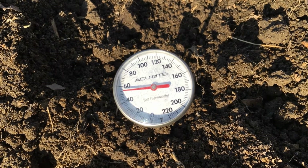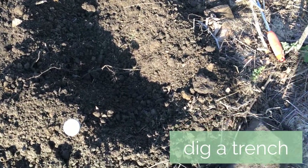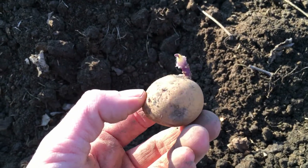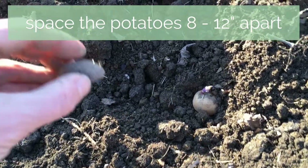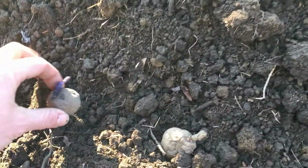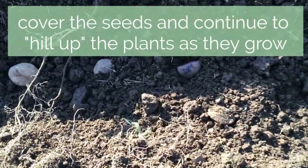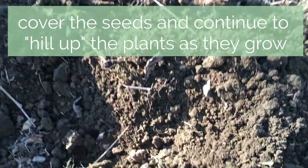Potatoes may be planted as soon as the ground can be worked in the early spring, when the soil temperature has warmed. Potatoes grow well in rows. Dig a trench that is six to eight inches deep. Plant each piece of potato cut side down with the eyes pointing up. My garden is small, so I'm going to plant my seed potatoes every eight inches. Now that the seed potatoes are planted, we can fill the trench with four inches of soil. Let the plants start to grow and then continue to fill the trench and even mound the soil as the plants continue to grow.